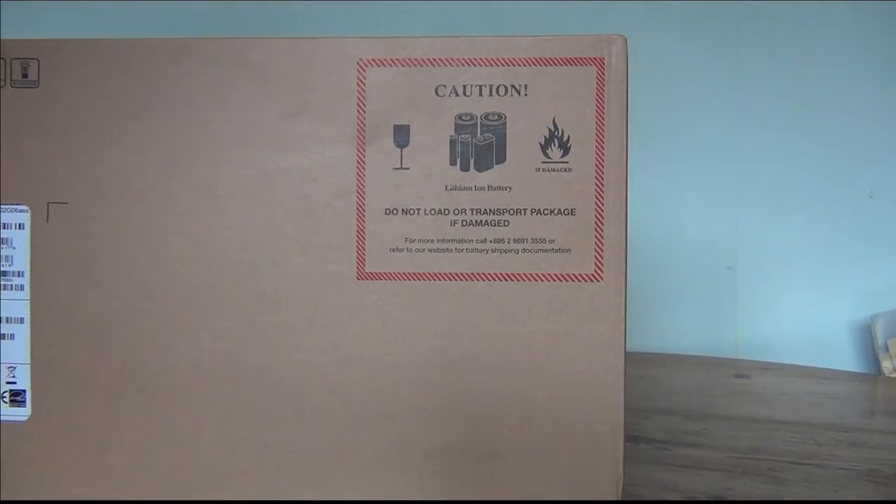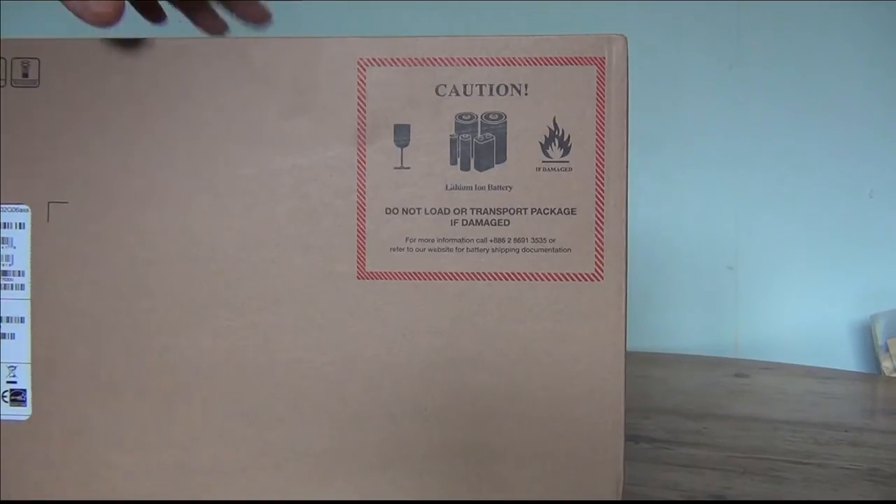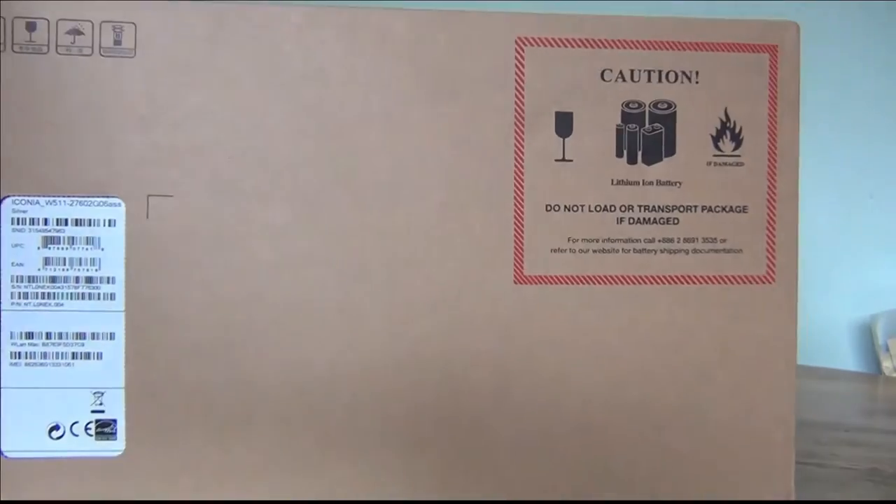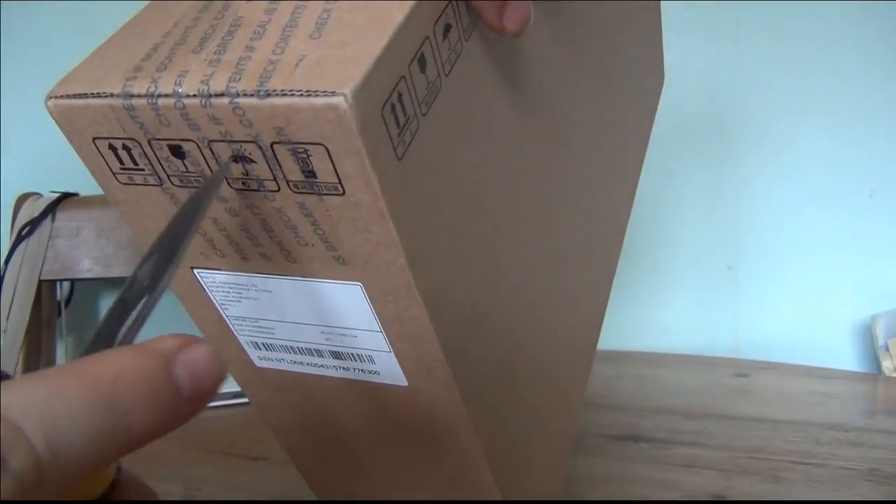This is ISMAG247 doing an unboxing of the Acer Iconia W5-11. I haven't seen many of these online — everyone I've looked for has been in foreign languages, so I thought I would do an unboxing and a little review. This arrived today, so let's get into it. You can see it's all completely sealed, so I'm doing a true unboxing for the people that like proper unboxings.